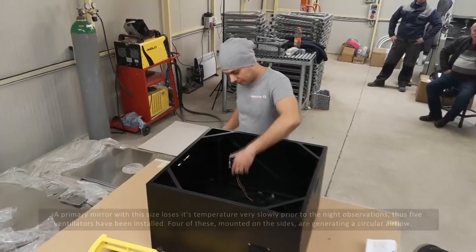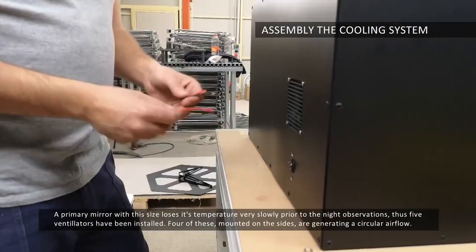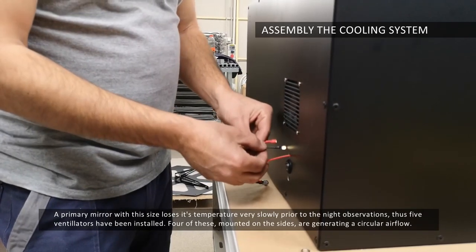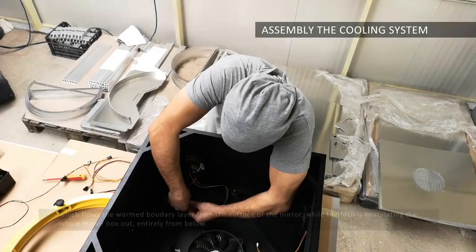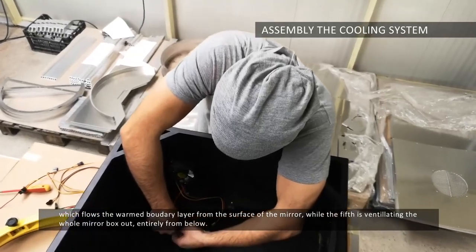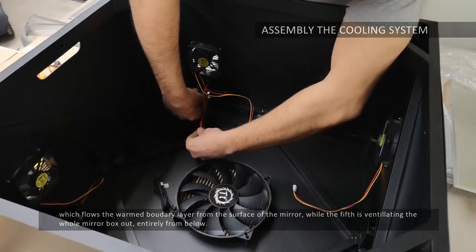A primary mirror with this size loses its temperature very slowly prior to the night's observations, thus five ventilators have been installed. Four of these, mounted on the sides, are generating a circular airflow which flows the warmed boundary layer from the surface of the mirror, while the fifth is ventilating the whole mirror box out entirely from below.